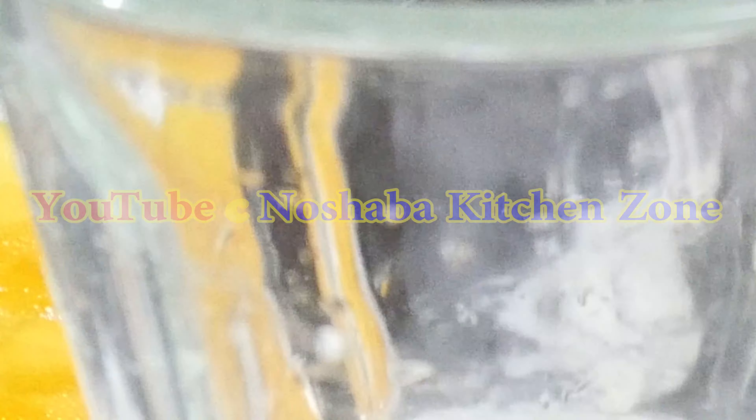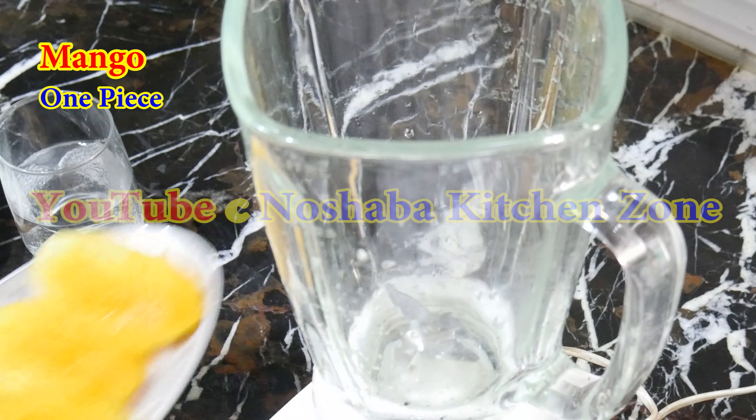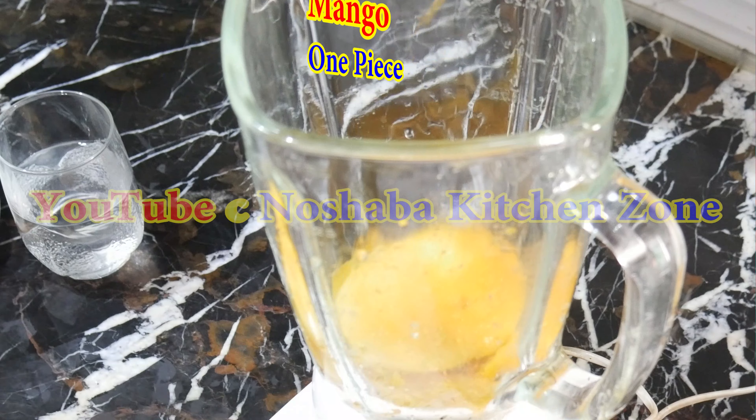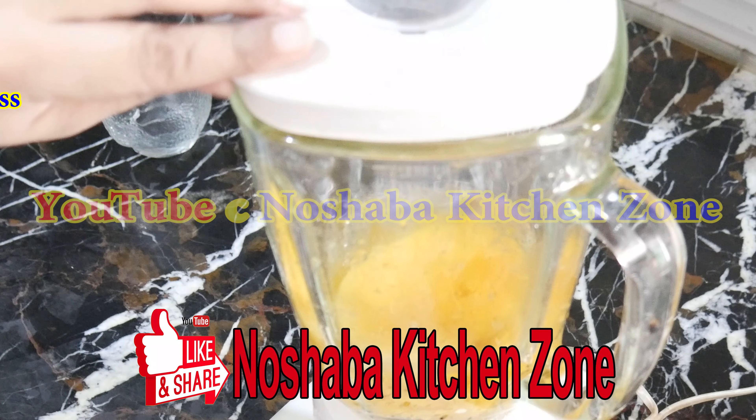Let's start the recipe. I have taken a blender. We will add a sweet mango juice. I will add half a glass of plain water. Now we will add it to the blender.